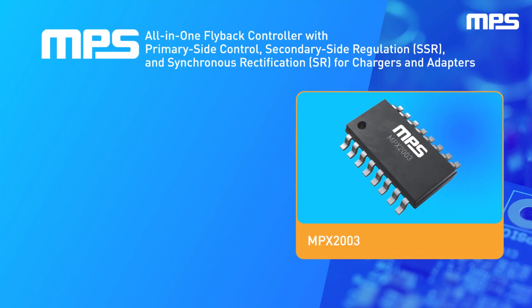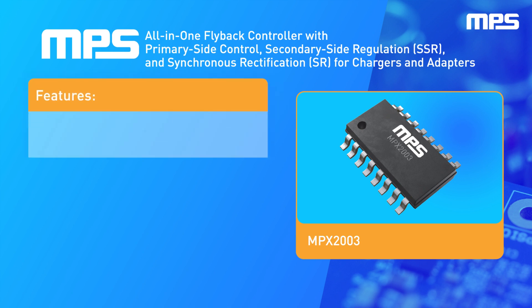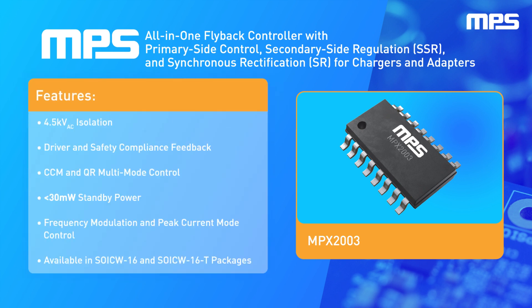MPS's all-in-one flyback controller integrates a primary driving circuit and a secondary controller with a synchronous rectification driver. The MPX2003 is a compact solution with robust protection features and safety compliance feedback, featuring 4.5 kV AC isolation, continuous conduction mode (CCM), and QR multi-mode control.